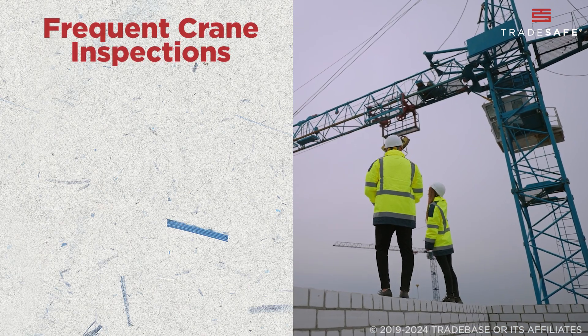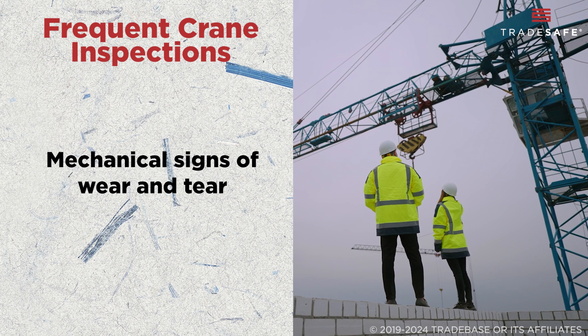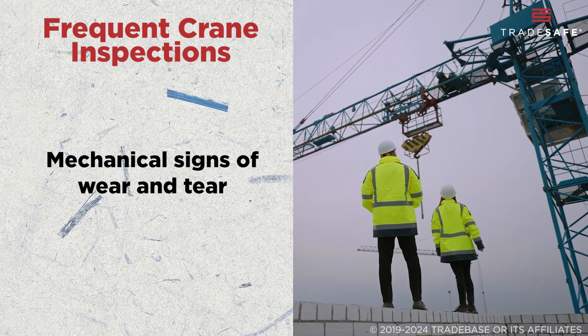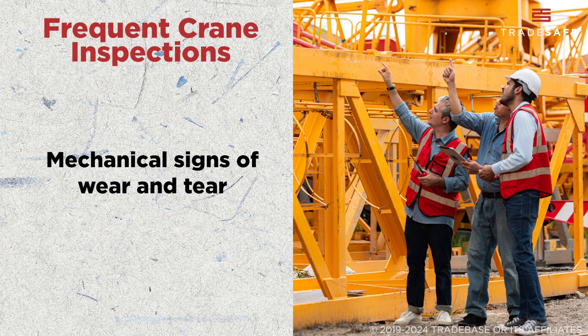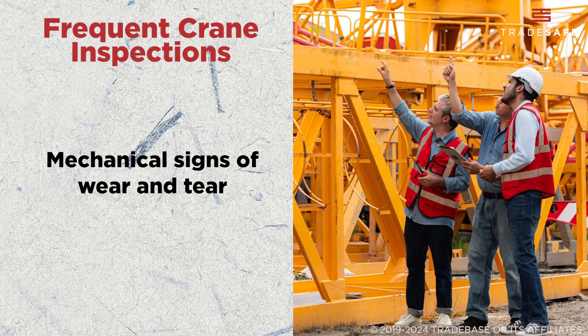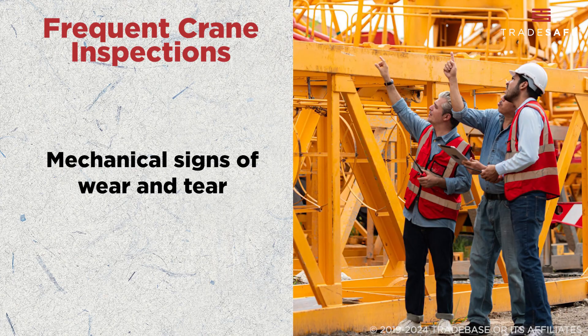Now for frequent inspections. These are scheduled inspections — often daily, weekly, or monthly — depending on how often and under what conditions the crane is used. Frequent inspections are designed to catch early signs of wear and tear that could lead to mechanical or systems failure, and address them accordingly.